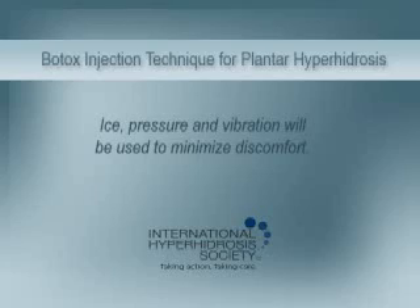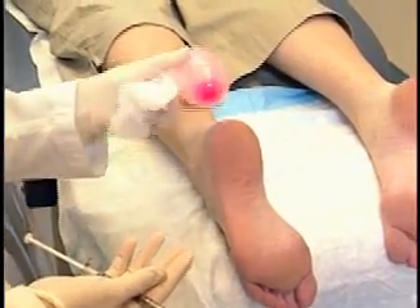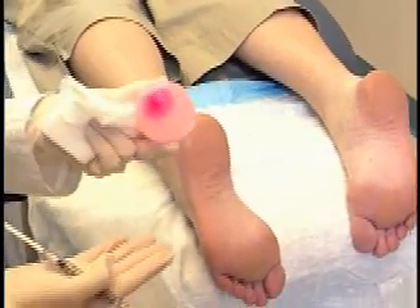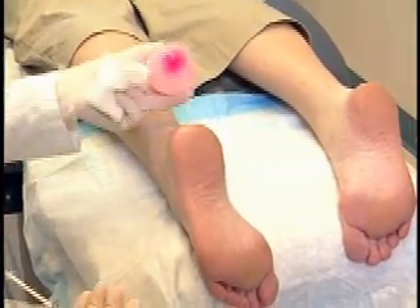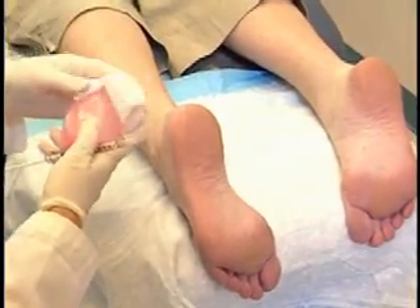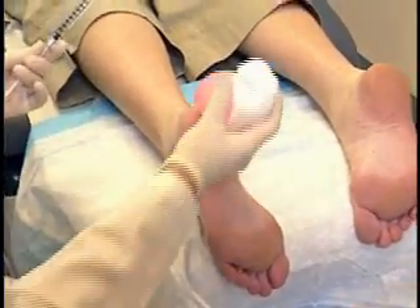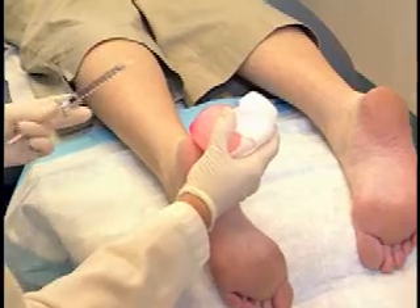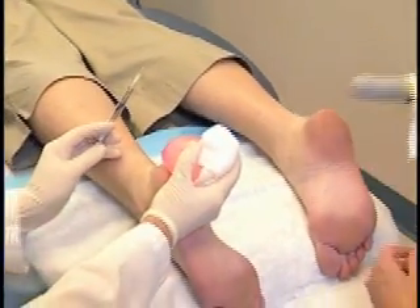No topical anesthetic is used; rather, ice, pressure, and vibration will be used to minimize discomfort. Before the procedure, a small balloon should be filled with water and then frozen — a child's small party balloon will work. This will be used to apply cold and pressure without water leakage. However, an ice cube could also be used. Hold the frozen balloon or ice cube with gauze or wear thermal gloves under your exam gloves.